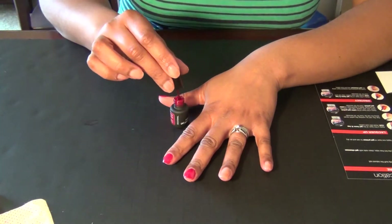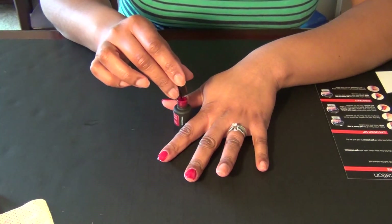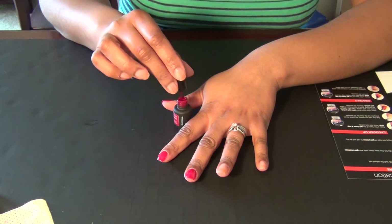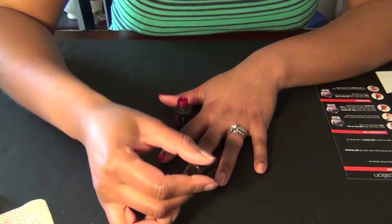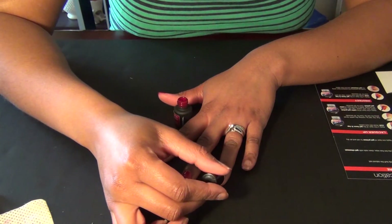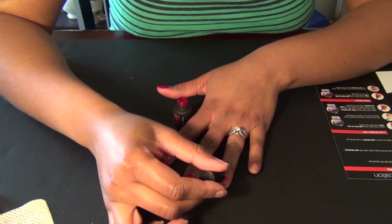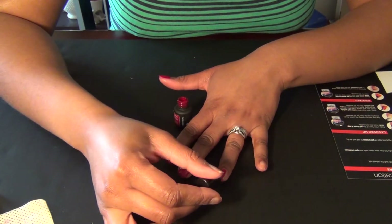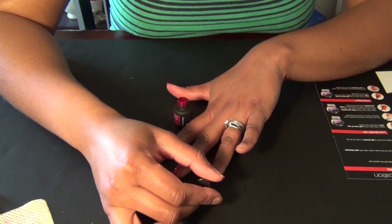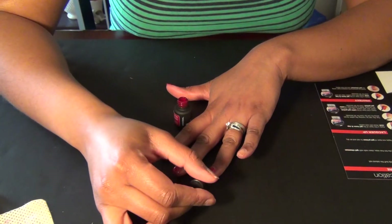There we go. I'm really staying away from the edges. I know it doesn't look super even by the cuticles, but I just don't want to get it on the cuticle. I'm being super paranoid about it — probably more than I need to be — but this is my first time, so you guys are just going to have to forgive me on that one.